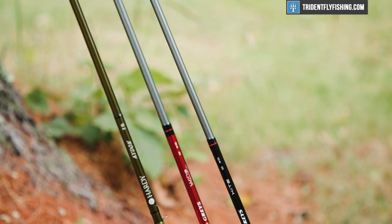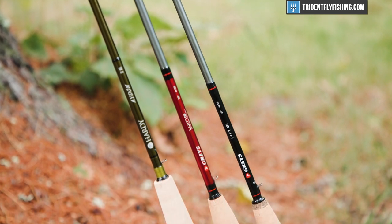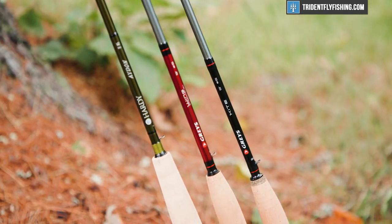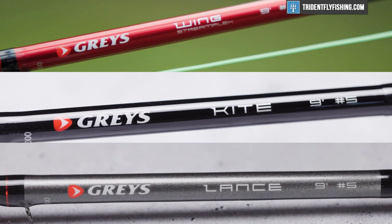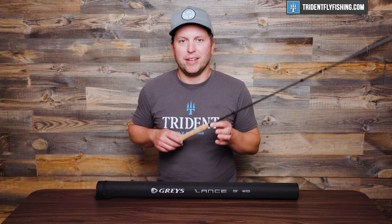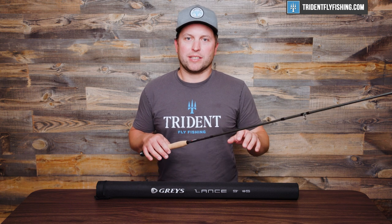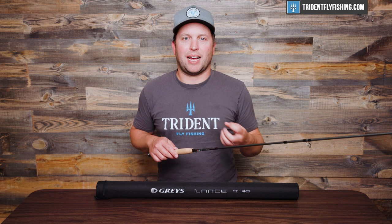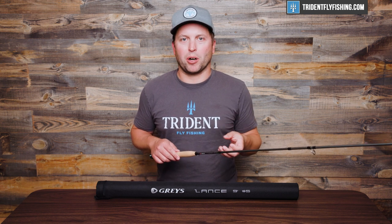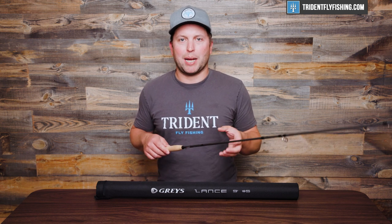For 2023, Grays has released four entirely new rod series: the Wing Stream Flex, the Kite, the Lance, and the Fin Combo. This here is the Lance, which is one step up from the Fin Combo, and is really designed at hitting the entry-level market yet remaining high performance.